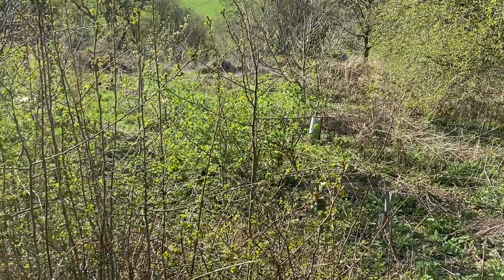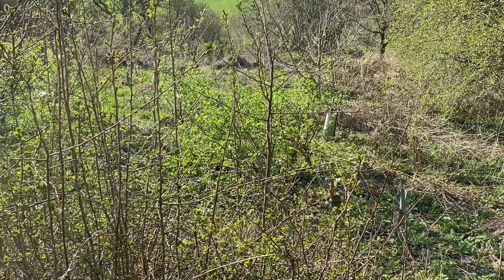Further down the forest garden we've got some medlar, which I'll show you next.